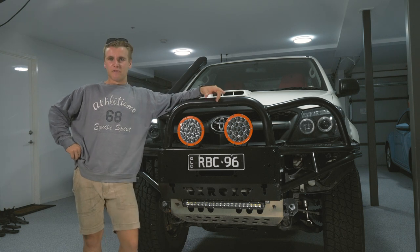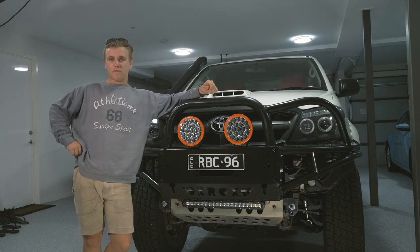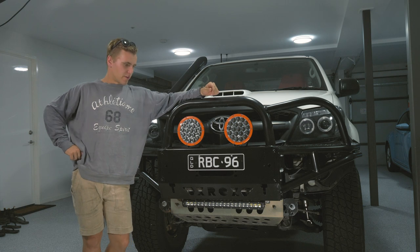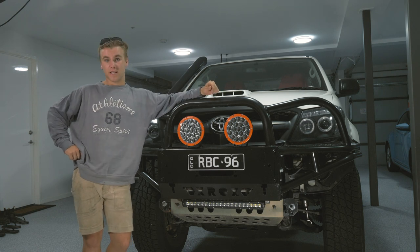Pretty pleased with how that turned out. I really liked the orange. I'll give them a test over the next couple of weeks and in one of the upcoming videos I'll report back on how they're going. I'm sure you're all keen to see an honest review of the King's lights. Catch you then.